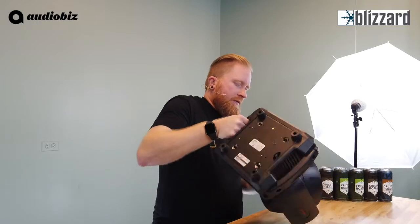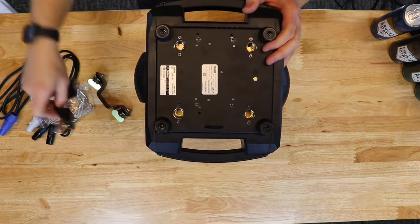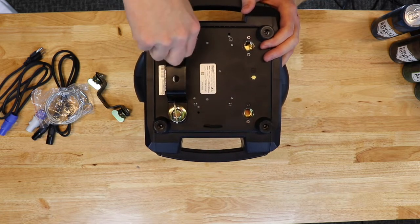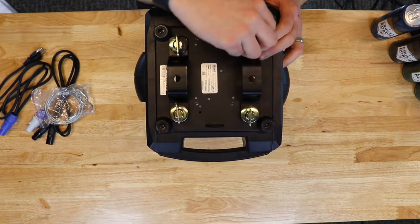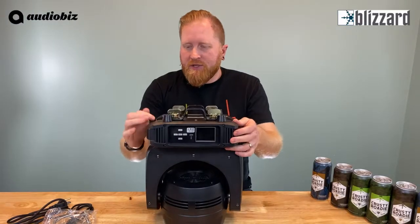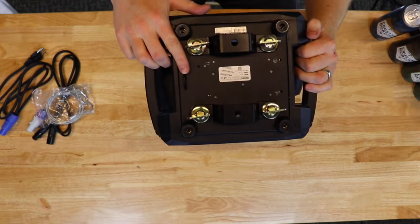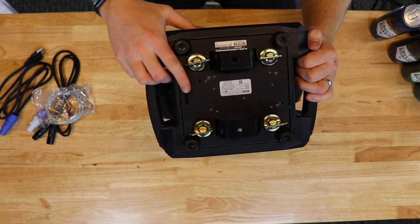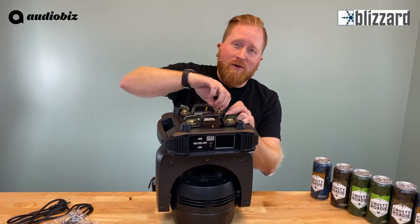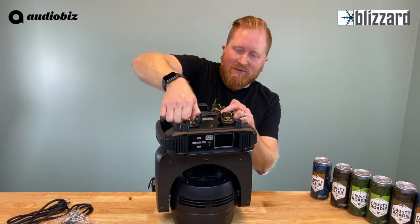If we look at the bottom — flipping this up so we can see — we've got our quarter-turn mounts for our Omega clamps. This allows you to mount the clamps on there, give them a quarter turn, get those twisted in, and you'll be able to mount this fixture to your truss. It's got some nice heavy-duty handles for clipping it on, and there's also a safety tether point here. Remember, always use your safety cables and practice safe rigging — don't want any fixtures coming down on somebody's head.